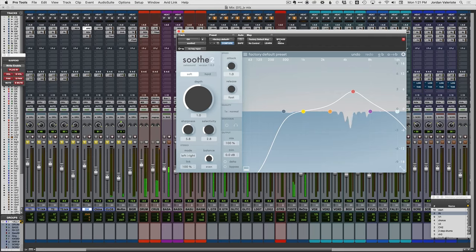First impressions: I can hear what it's doing, and I can maybe hear why when you're mixing in solo that might be pleasing — it's smoothing things, making it sound a little bit less harsh. But in the context of even just the drum mix, let alone the whole mix, it's one of those things where I'm fine either way. It's not a problem that's begging to be solved in my opinion.